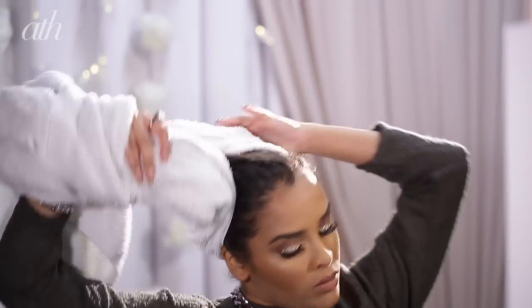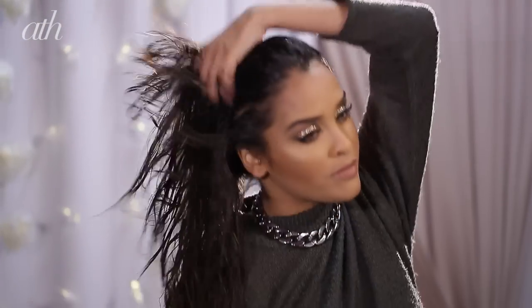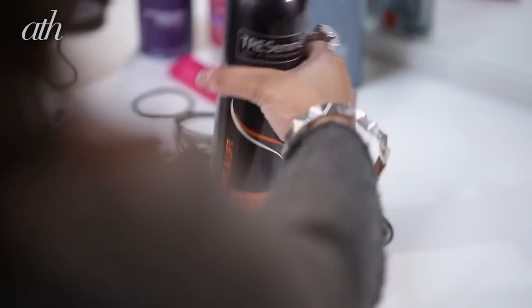Hey guys, it's Nikki from Nikki's Secret, and today I'm going to be showing you how I got the Kylie Jenner inspired faux bob. We're going to start off with towel dried hair.